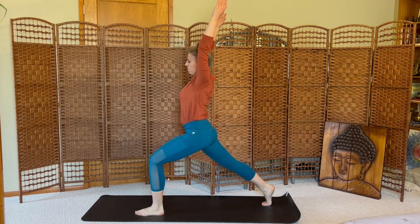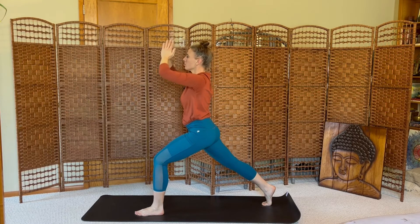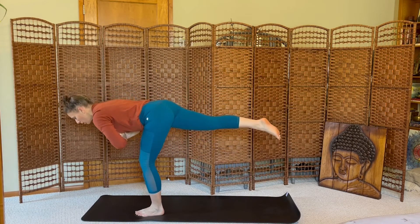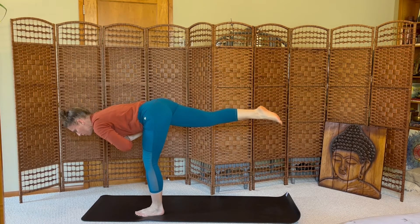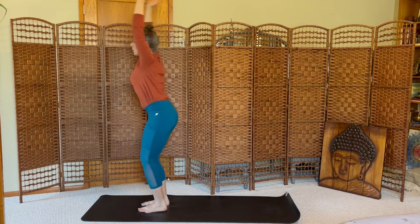Stay here for just a couple breaths. Palms together, coming to heart center. Shift the weight forward, moving into warrior three, lift the right leg. Use the strength of your core, your back, your legs to support this pose. Deep breaths, steady focus. One more. Inhale, exhale, step, chair pose. Inhale the arms up, and exhale, forward fold.